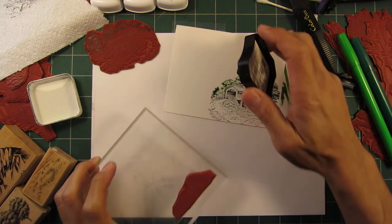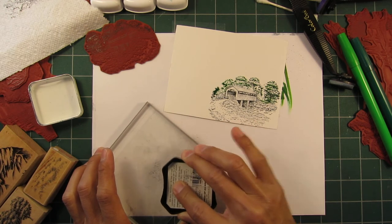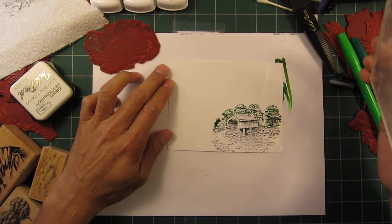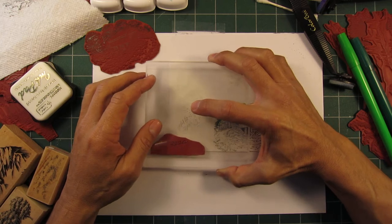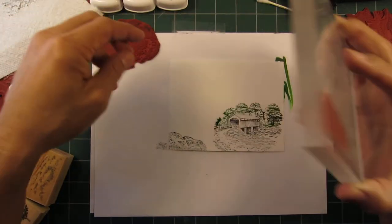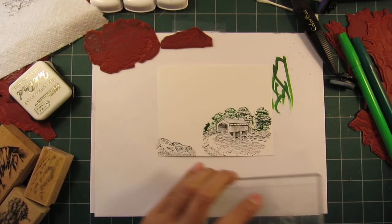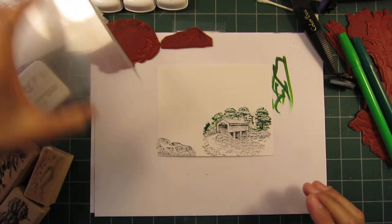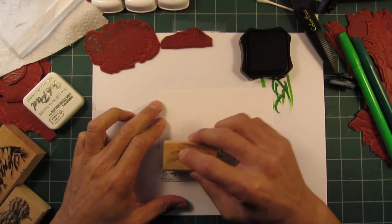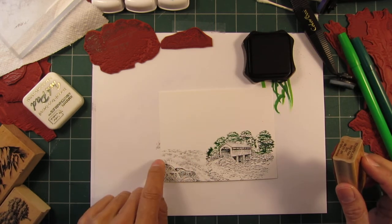That's the mossy rocks stamp - mossy rocks small, actually. I'll position this one down here in the corner, maybe even going off the page, something like that. One of the really good filler images is a sedge filler, and I can put some of this right in here just to bring in some additional texture.